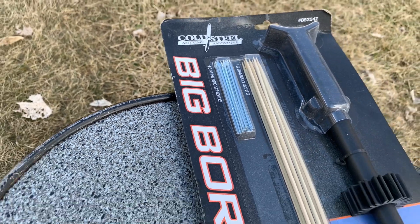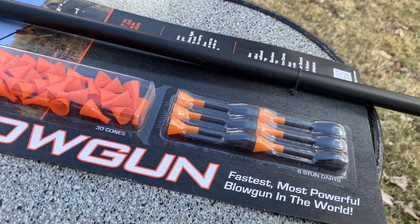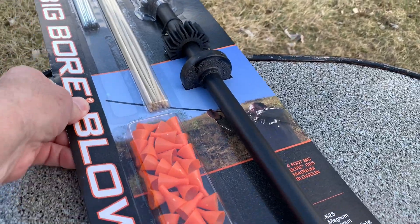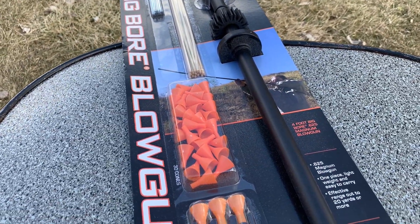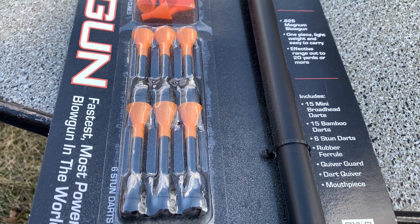This is the Cold Steel Anytime Anywhere big bore blowgun. I bought this actually in the fall, but the bad winter we had here with the cold, the snow, and everything — I wasn't able to get out and use it. So we're gonna open this up and give it a try today.